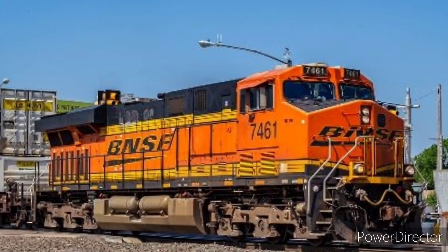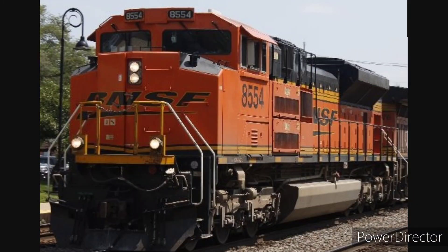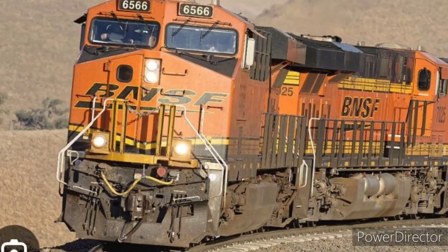Number 6: BNSF H3S. They released BNSF ES44DCs, ES44UX, and SD70 Aces, introduced from 2005. They also released BNSF ES44C4s from 2009.